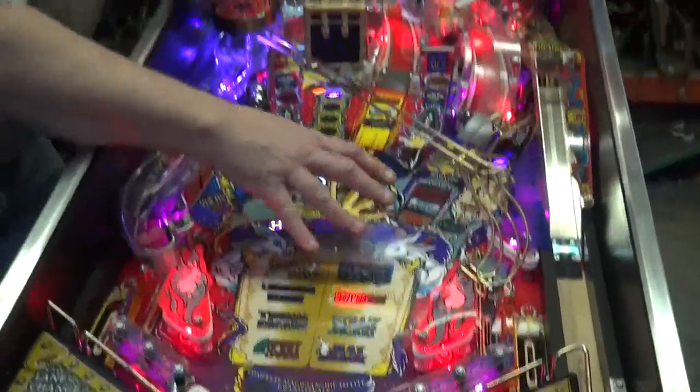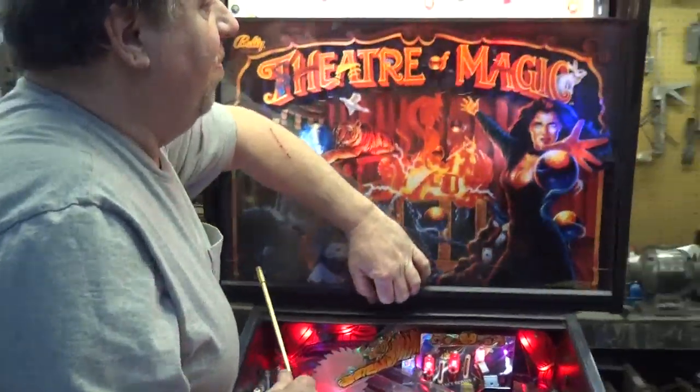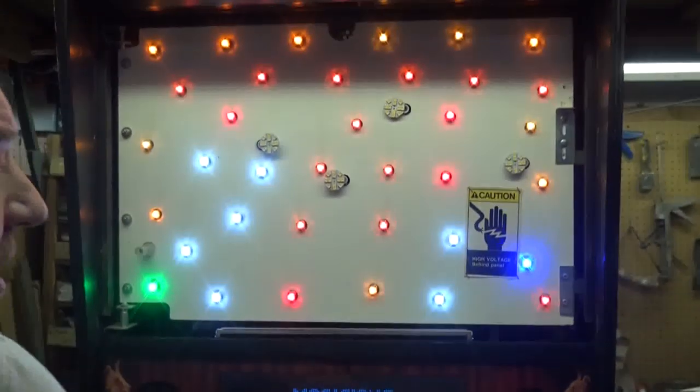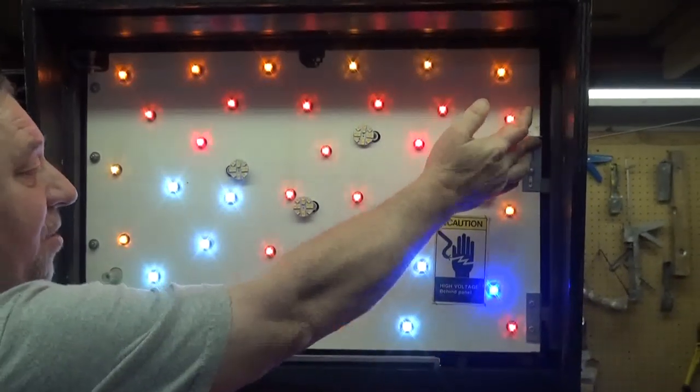This game is loaded with things to do. And we didn't stop there when we were rebuilding this. We have LEDs back here. We've also installed super bright flash lamps here in the top, as you can see.